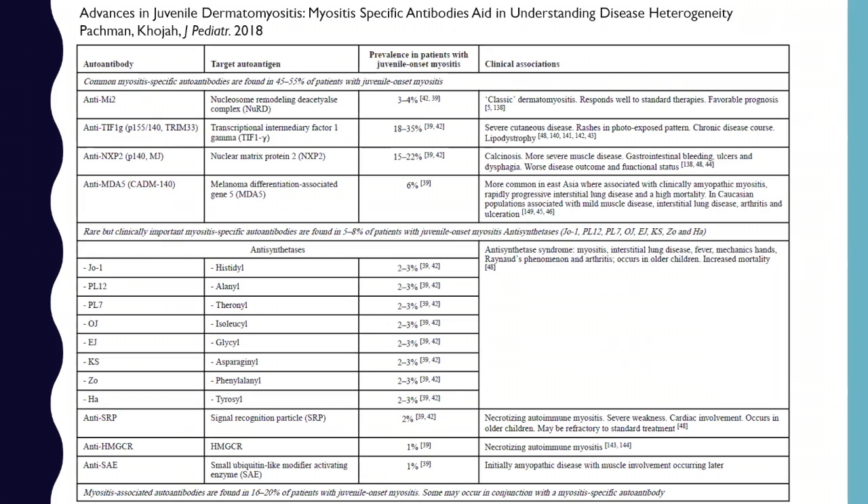There was a question about where to find a handout to give your doctor. There are actually many articles summarizing autoantibodies. If you don't have access online, your doctor might, or CureJM might have access to some of these articles. One is a review article by Drs. Pachman and Khoja that very nicely lists all the different autoantibodies, what they're targeting, how common they are in juvenile myositis, and what their clinical associations are. There are other charts and review papers like this as well.